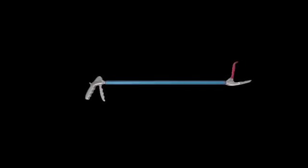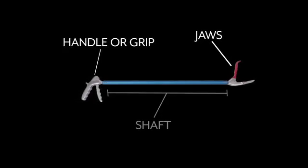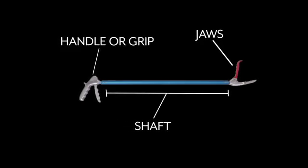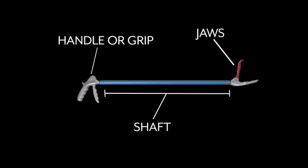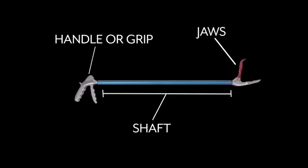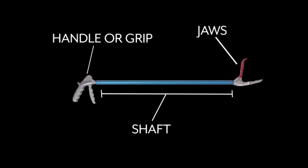Now let's look at a pair of snake tongs. Here you have the handle, or the grip. Here are the jaws, and the rest is considered the shaft. If using tongs, rubber coated jaws with a wider opening are recommended to reduce the risk of injury to the snake. But do keep in mind that squeezing too hard with any tongs can cause significant injury to the snake, including broken vertebrae and even death.